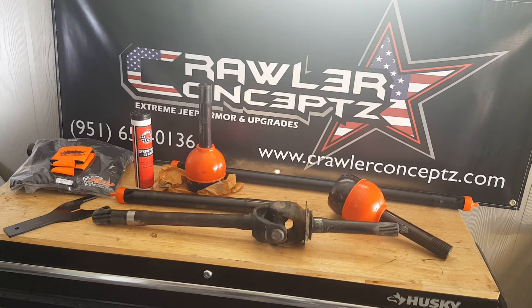First, a little bit about RCVs — they are an American company, made in the USA. They're not Chinese, not Taiwanese, not Indonesian. They are an American-owned, American-operated company, and I think the majority of their product is made from American materials.